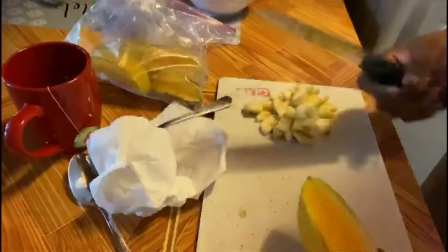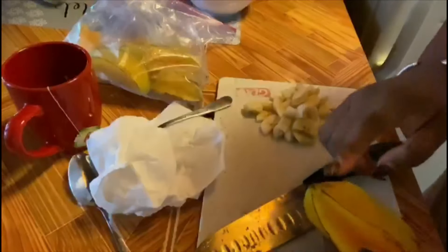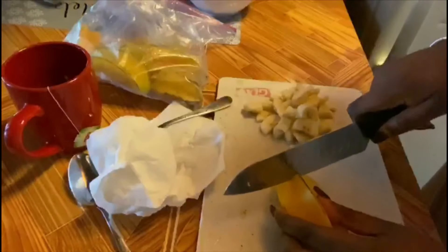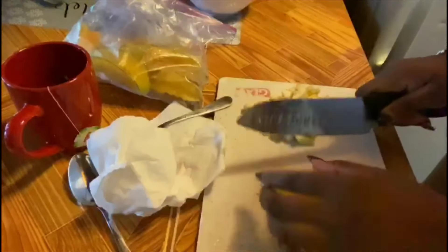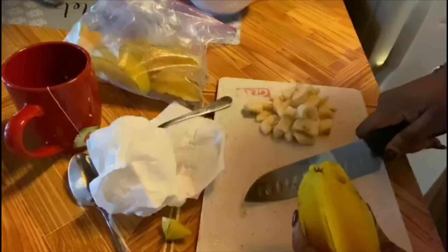All right, now we are going to cut both ends of the star fruit. I don't want that part. Now I'm going to cut the other end.